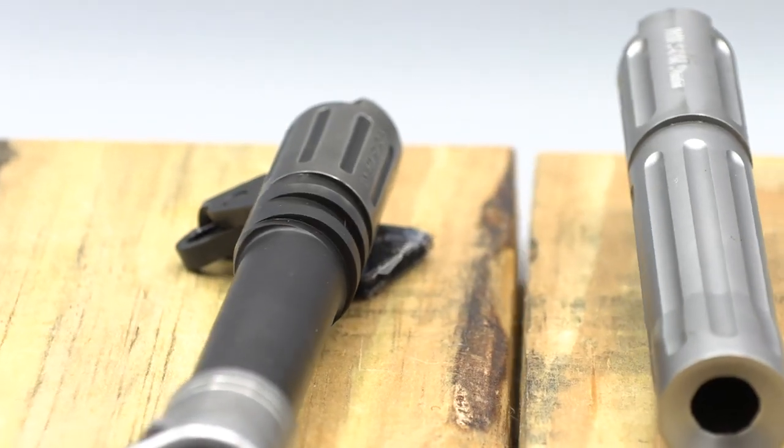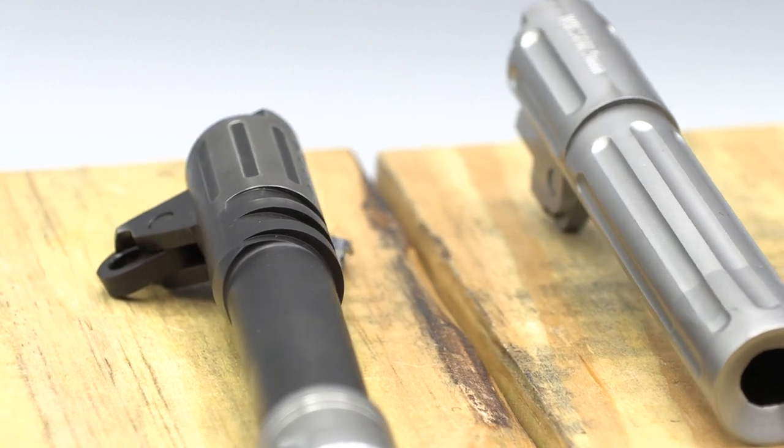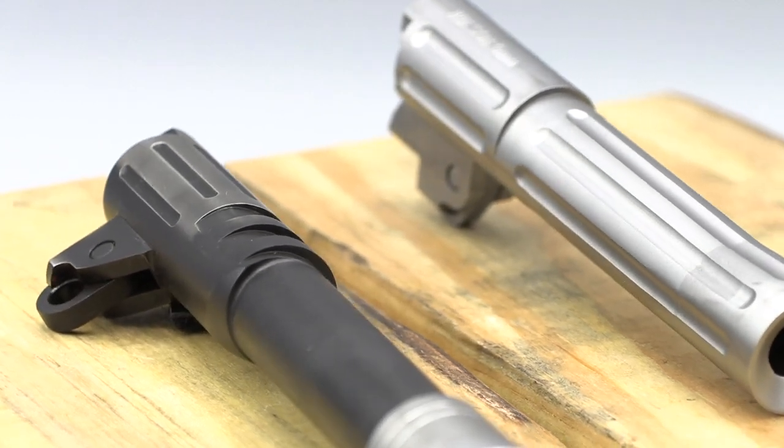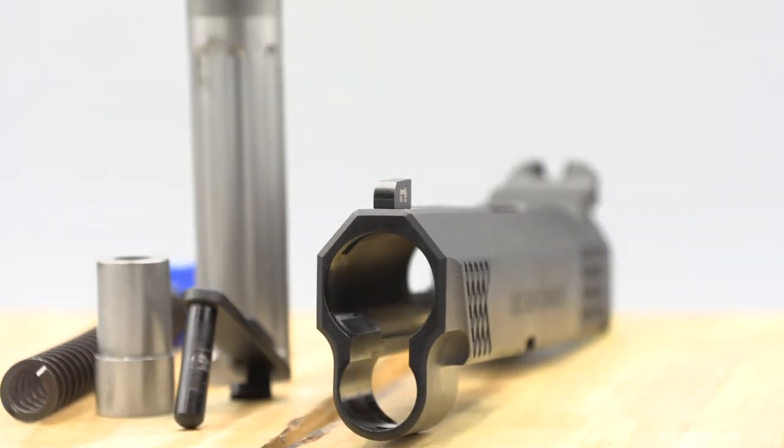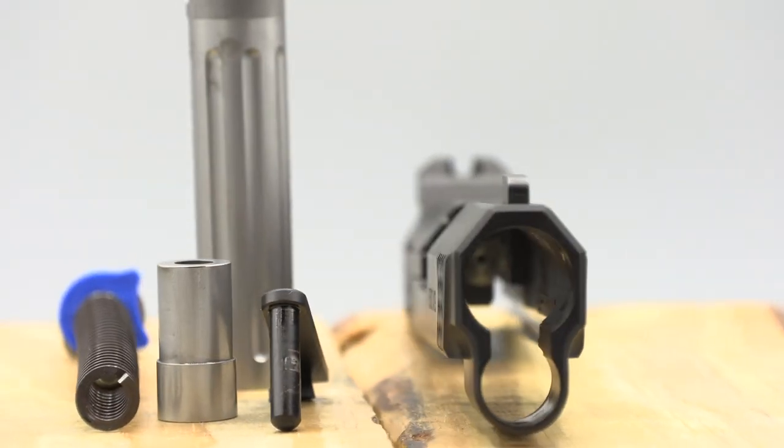The biggest change is in its barrel. The lockup has moved away from the two separate lugs to utilizing the barrel hood, like every other good modern design since the 1960s. This means it has way less friction coming in and out of lockup and leads to extreme reliability.